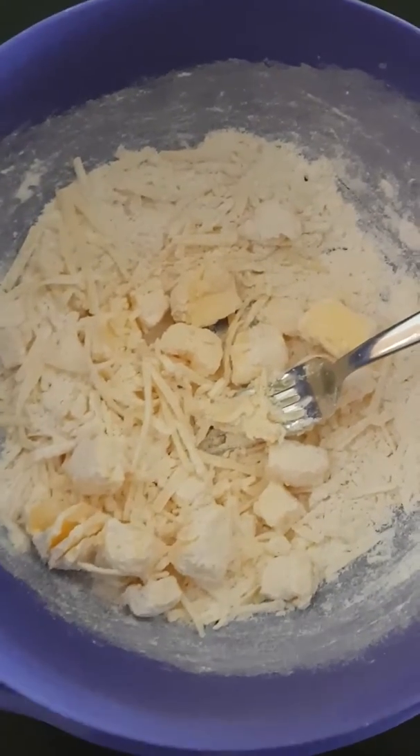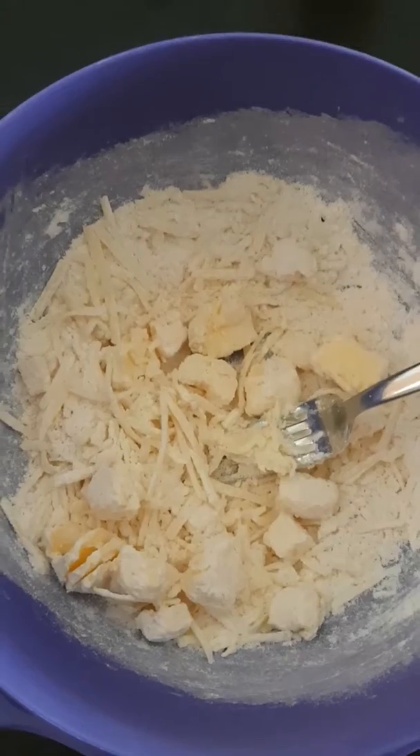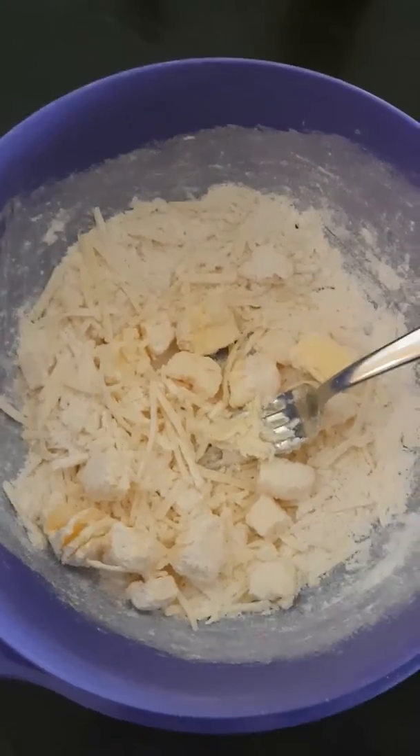Starting to mix it through, I'm going to get my hands in now and really break up the lumps of butter. You could also do it in a food processor, but just wanting to show you don't always need fancy equipment to be able to cook.